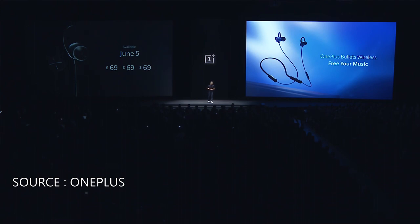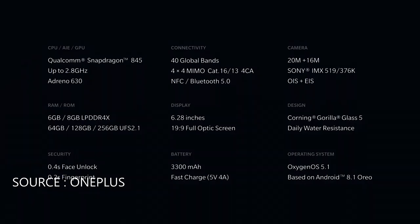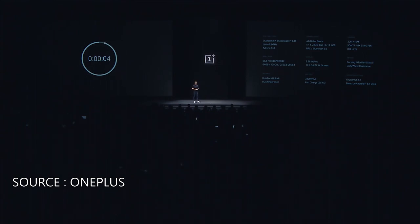Now it's time for the second new product of today. We're going to start by showing you all the specs in one minute — this is one of the most impressive spec sheets you're going to see this year. The OnePlus 6 comes with the latest Snapdragon 845 processor and the Adreno 630 GPU, up to 8 gigabytes of RAM and up to 256 gigabytes of storage. It supports 4x4 MIMO and dual SIM. The screen is 6.28 inches. The camera now has both OIS and EIS, with 16 and 20 megapixel dual cameras, both with apertures of f1.7. The phone is also water resistant, and yes, there's still a headphone jack.